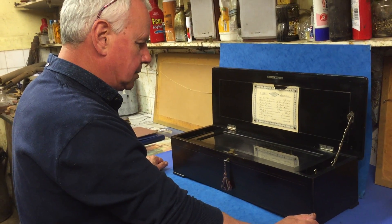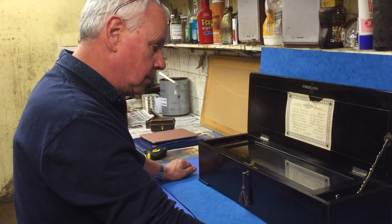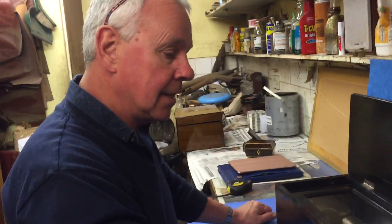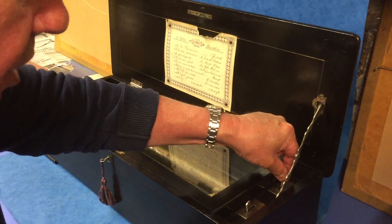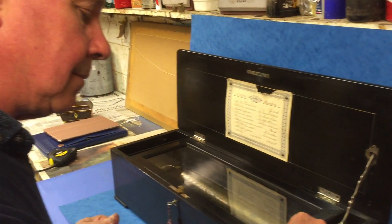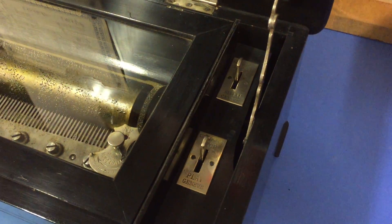If you'd have bought this box a few years ago it probably would have cost you three thousand plus, so although it's not a cheap box it's an extremely good buy. You can repeat the same tune or you can change it so it runs through all eight tunes. You've got a play and stop button — when you put it on stop it will stop when it gets to the end of that tune. A lovely box, thank you very much.